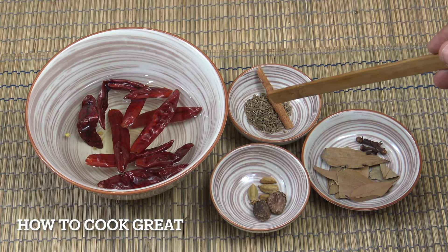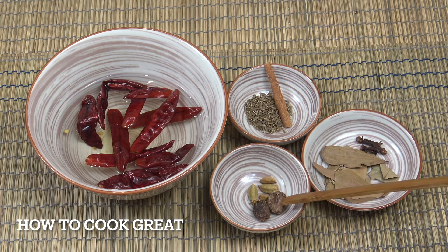You'll need a teaspoon of cumin seeds, a piece of cinnamon stick, a couple of bay leaves, four cloves, two black and four green cardamom pods. Let's get to the cooker and make a little paste out of this.